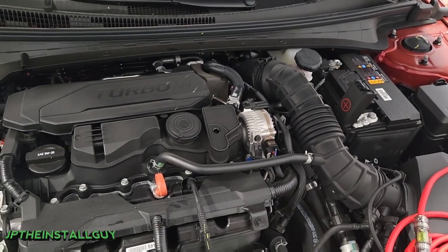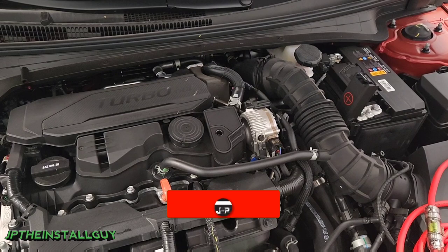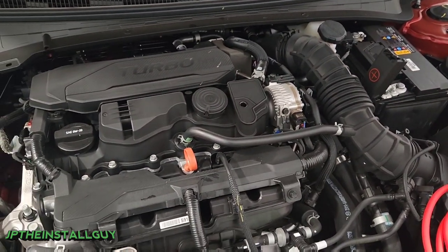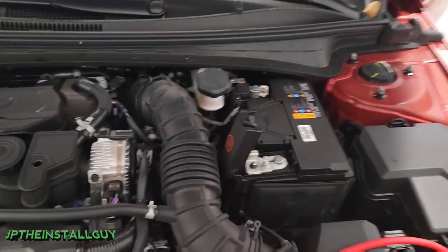If this type of thing is what you're into, please consider subscribing because this is what we do here at this channel — anything car audio install related. That's what we're about, and from time to time I like to share my car audio knowledge, so if you're a beginner or advanced, this channel just might be for you.